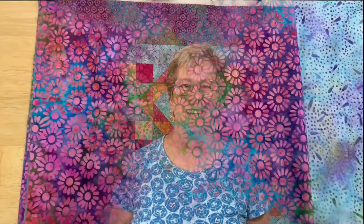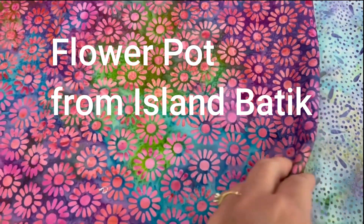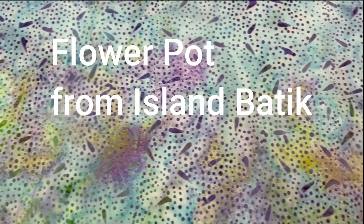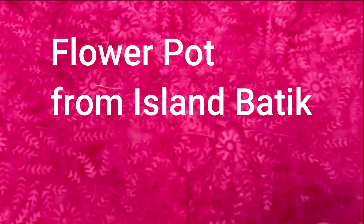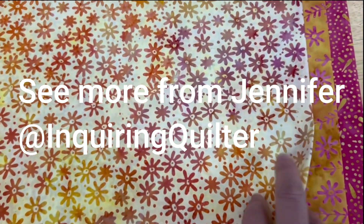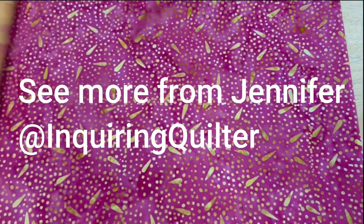Hello, quilters. I want to introduce you to some brand new fabric and a wonderful new quilt block. Let's quilt a little bit different. Flower Pot is a wonderful new line from Island Batik. It's a signature line from my friend Jennifer at the Inquiring Quilter, and I just love all the fun floral prints and these saturated jewel tones.